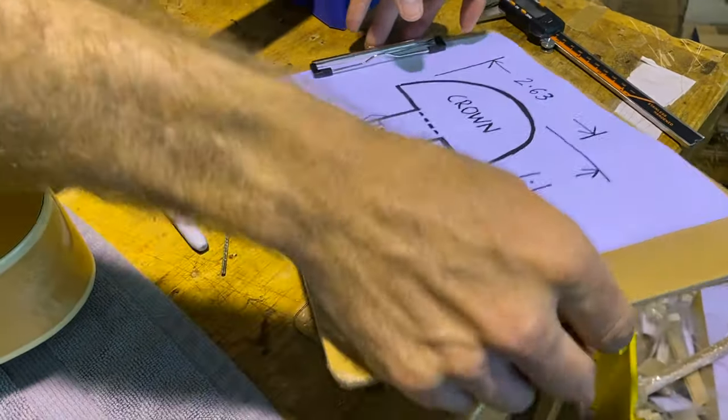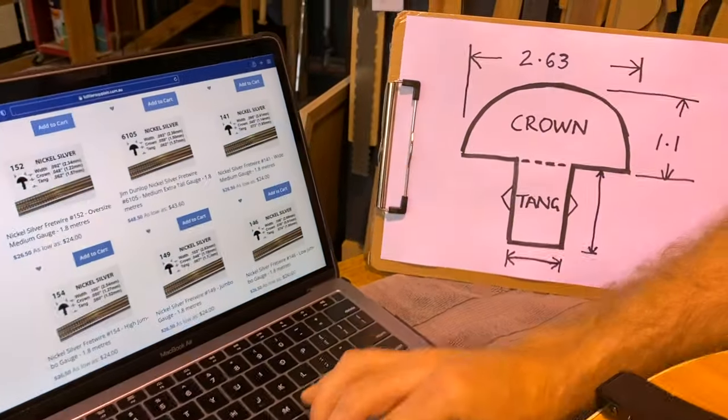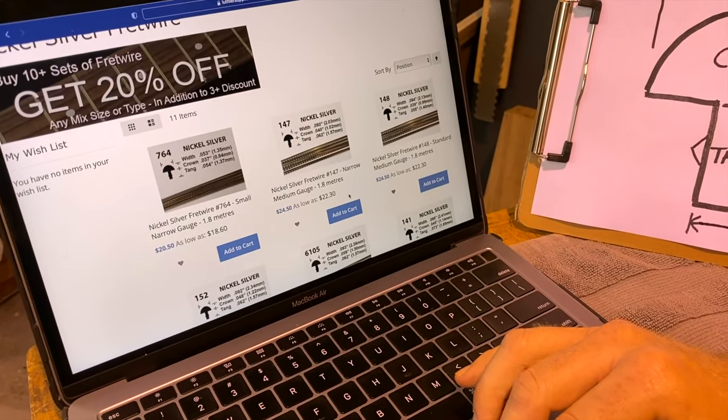So now we just need to choose some fret wire that matches those measurements. I'm on our website here and I've got the nickel fret wires up, so I'm going to choose the one that matches that the best.